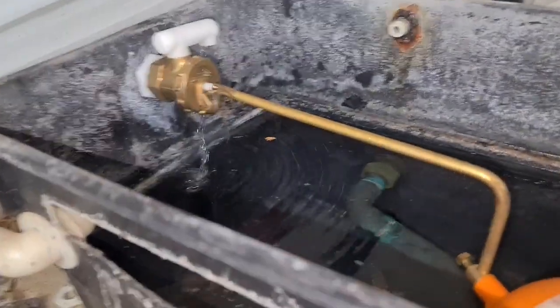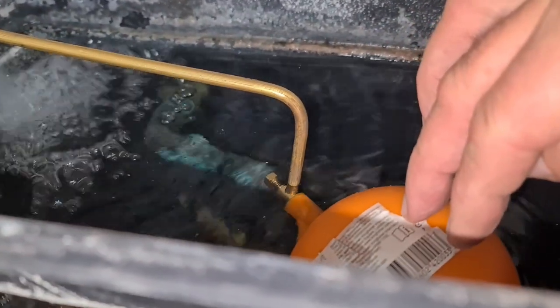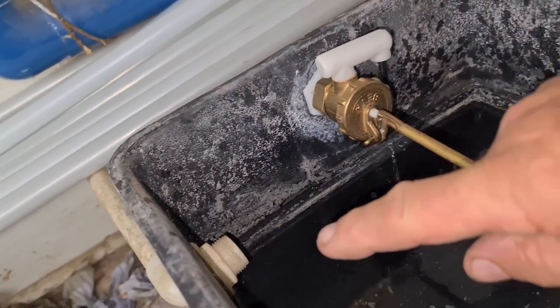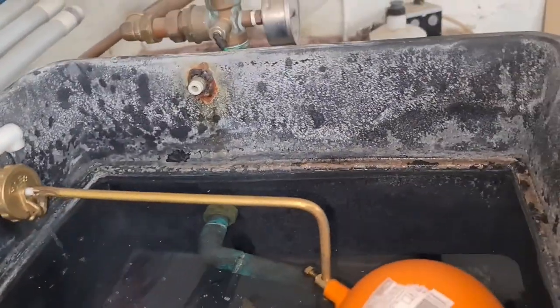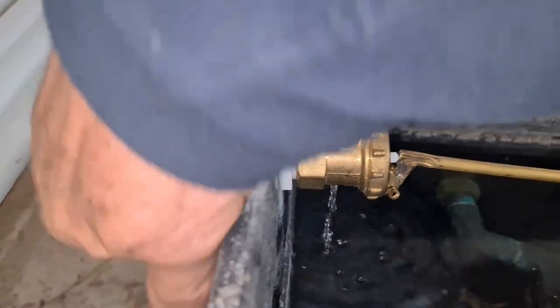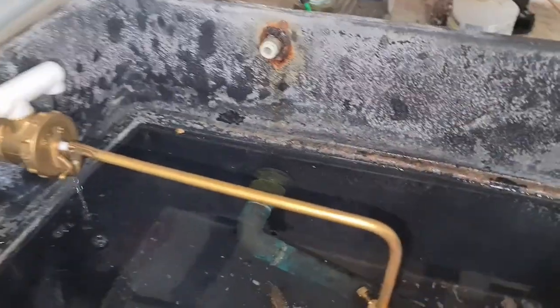There we go — we dropped a bit of water. We can alter that by pushing the ball, but it should stop in a second. The overflow is right out of the way there so it should be all right. If you enjoyed that video give us a thumbs up — fitting a ballcock, cock and ball, whatever you want to call it. No leaks — dry as a bone. All the best, see you in the next one.